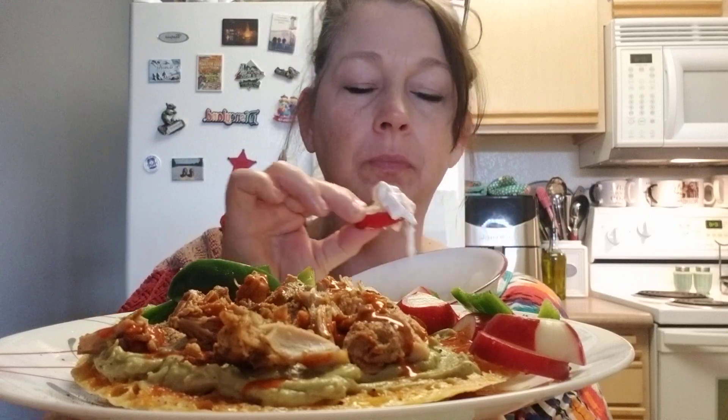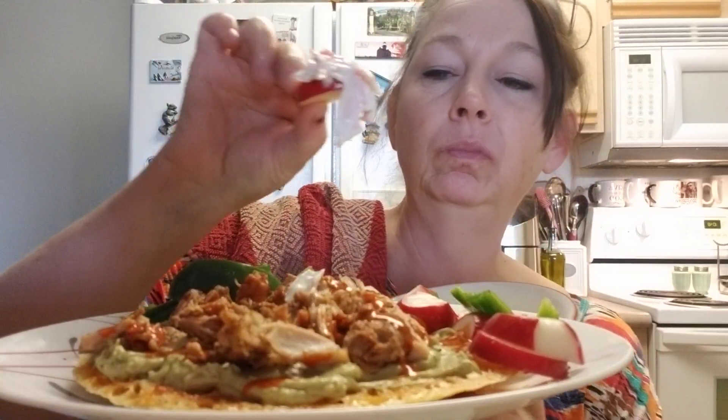I think I put too much sour cream on this. Mmm, mmm, mmm — maybe I'll make some ceviche, make those folios. Ceviche tacos — yep, the best. Yum.